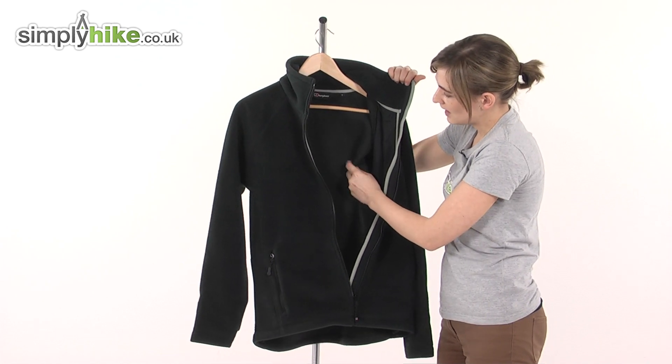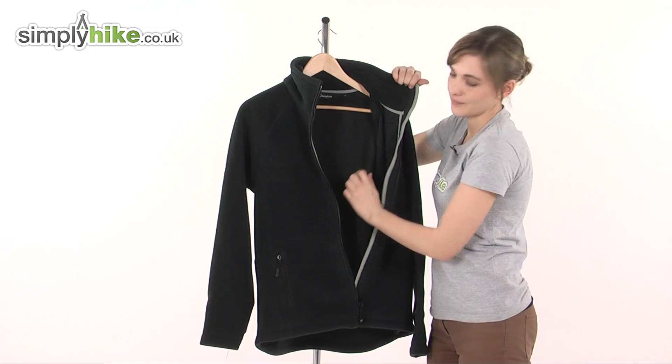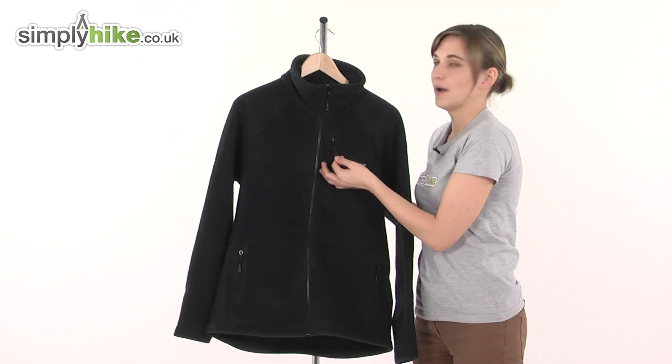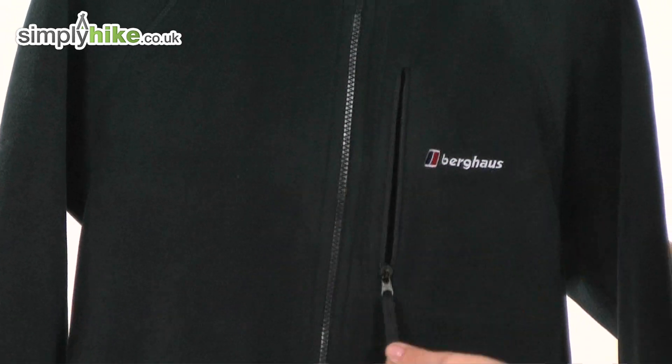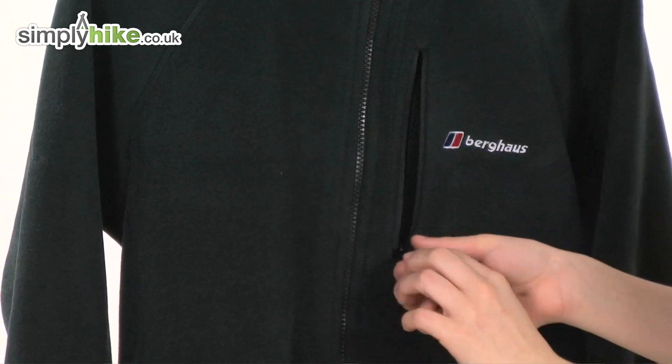Take a look on the inside here — again that lovely soft Polartec material that will keep you very warm. Zipping it back up, at the front here there's a Napoleon chest pocket. Easy pull toggle again, quick to pop your hand in and get any essentials or valuables that you might need to access.